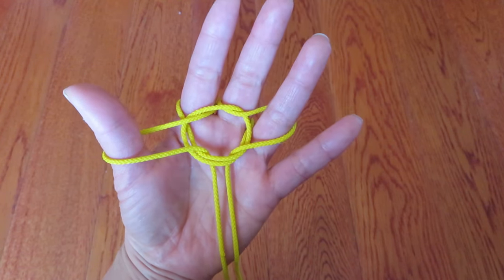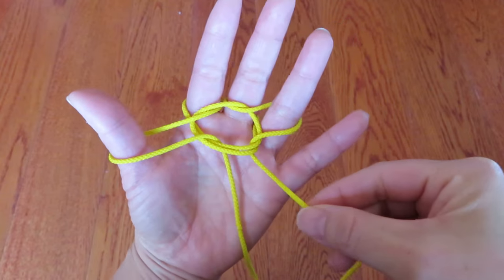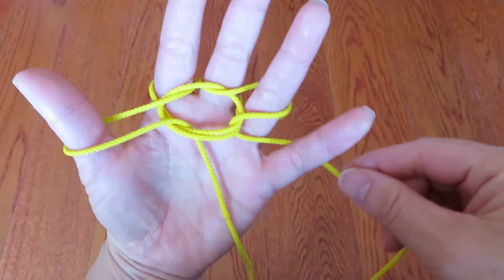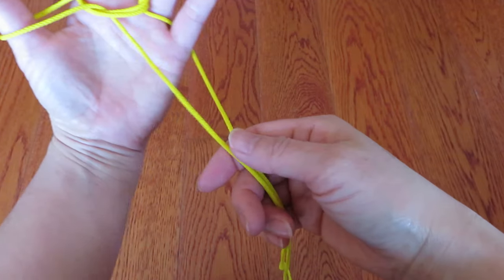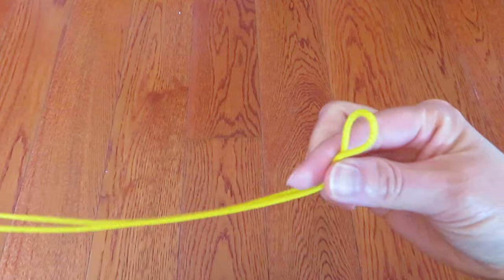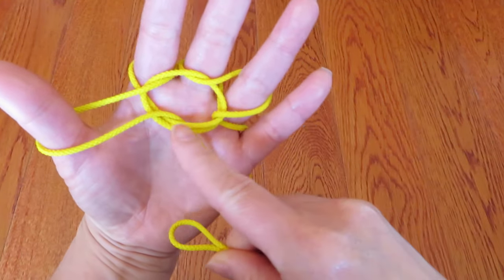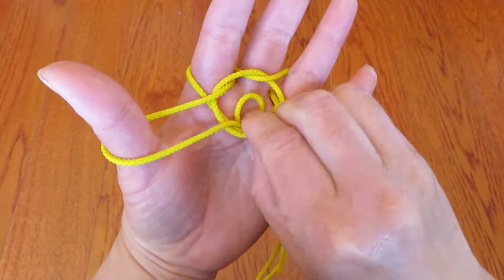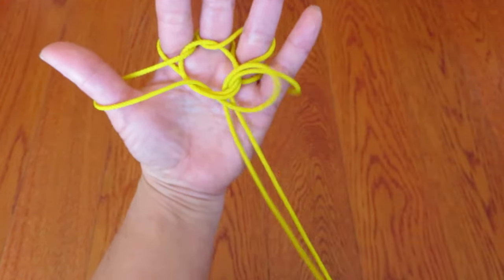Now there are two strings right here. Take the right side one and hook it over the pinky. Then take the other end of the loop — the other side of the string — and bring it into this circle. Push it into the circle and pull like this.